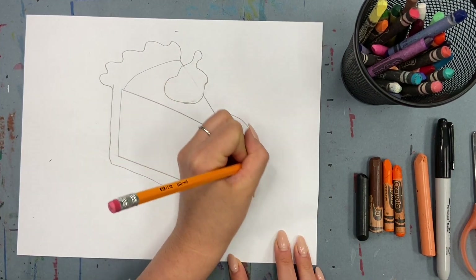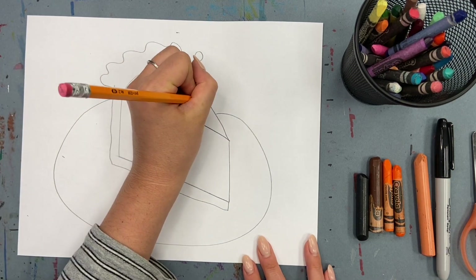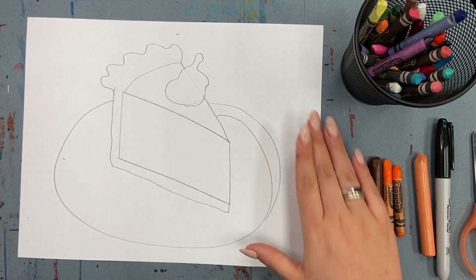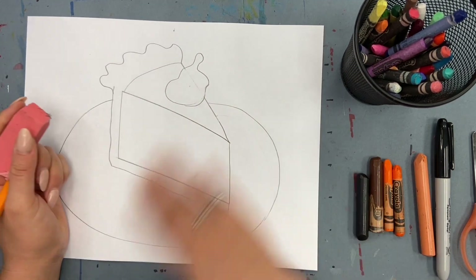Draw your plate. You want the sides to look like they match up — I can see one side is taller than the other, so I'm going to add a little bit extra so that it looks even and like they would connect behind my piece of pie.